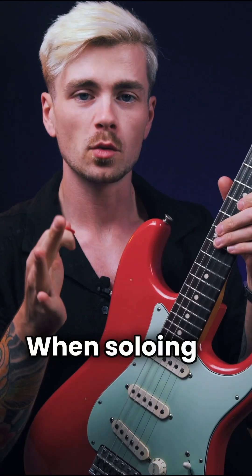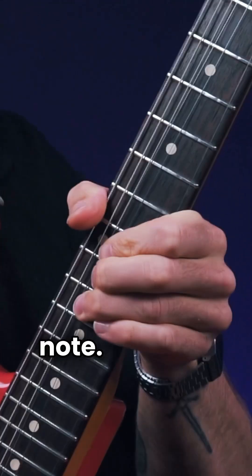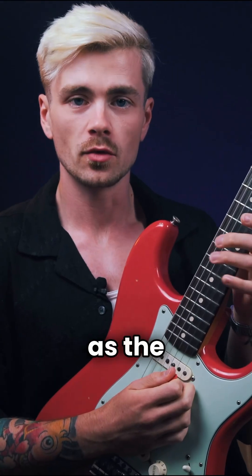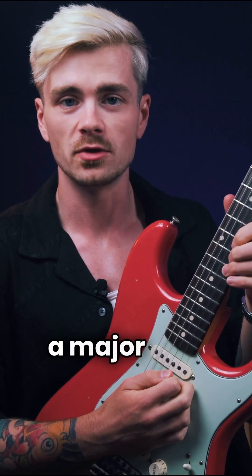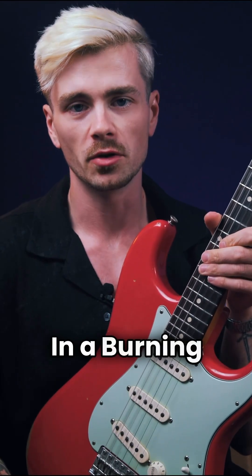How to solo like John Mayer. When soloing in minor keys, John loves to bend up to this note. With C sharp as the root, that note D sharp is called a major second. You can hear him play this in Slow Dancing in a Burning Room.